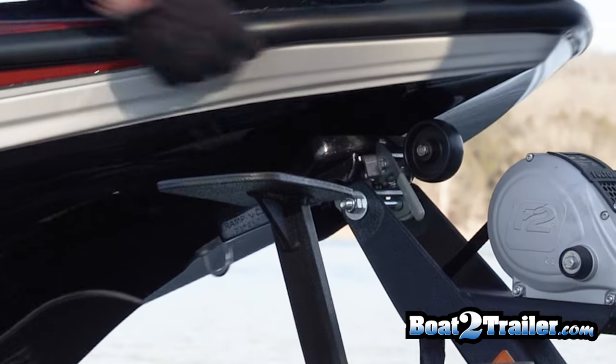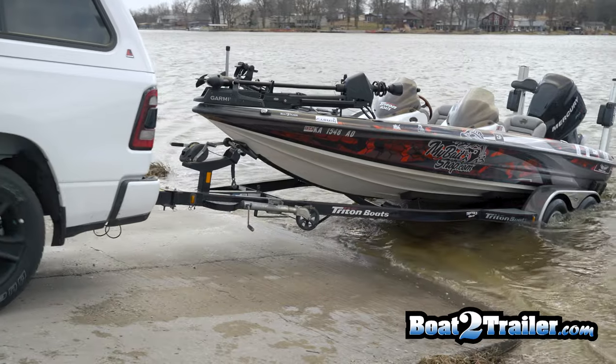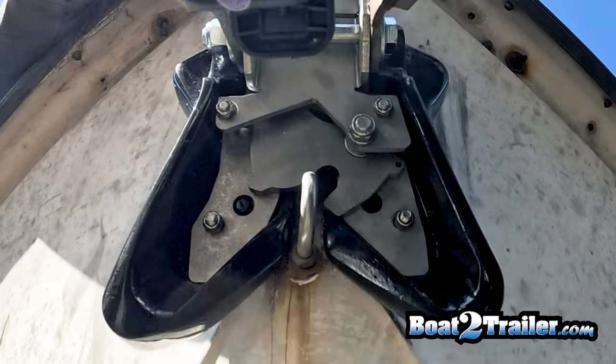The latch also comes with a release handle. Undo your strap and chain at the water's edge, back into the water, pull the release handle, and release your boat into the water.